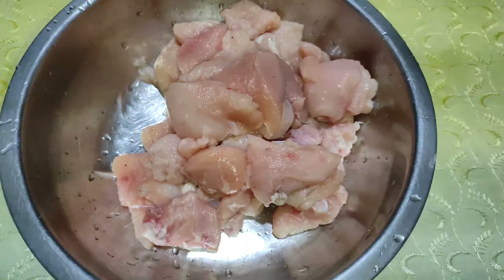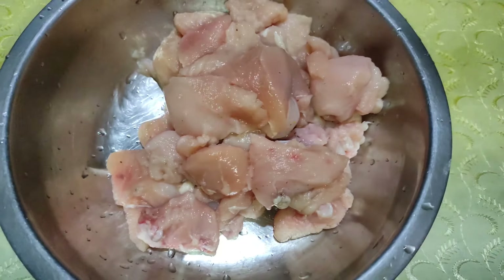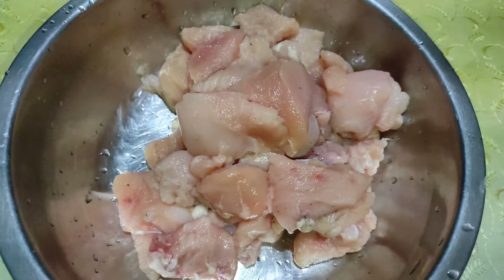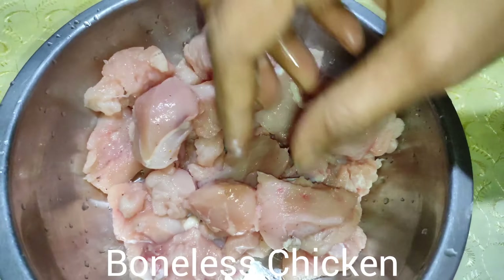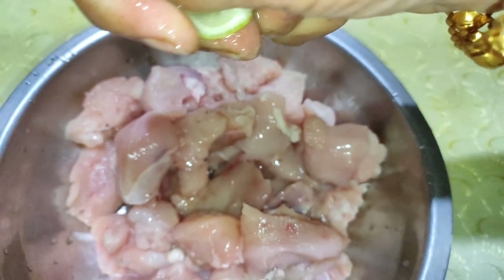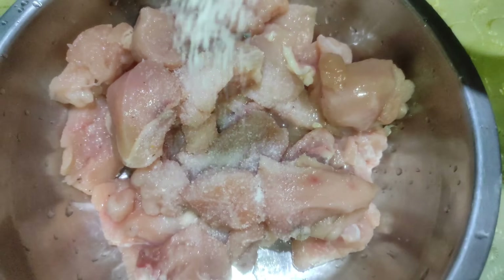My daughter has been wearing this hair for a couple of months. She has been wearing this hair for about 10 minutes in the morning.